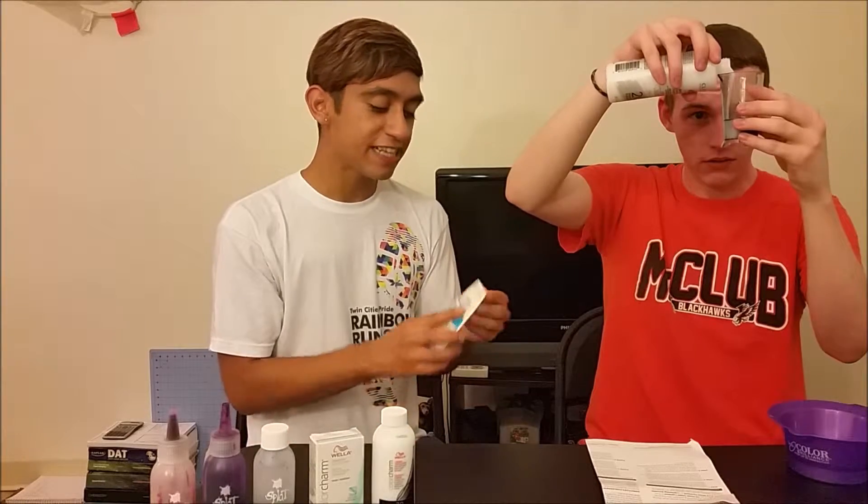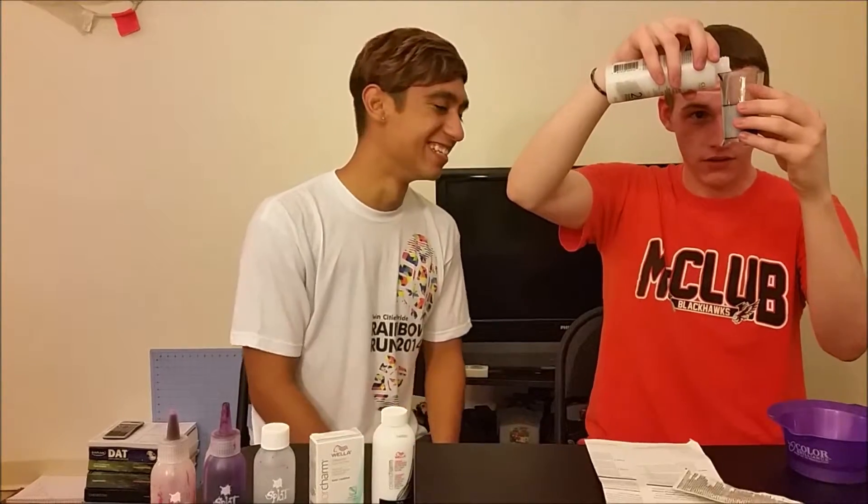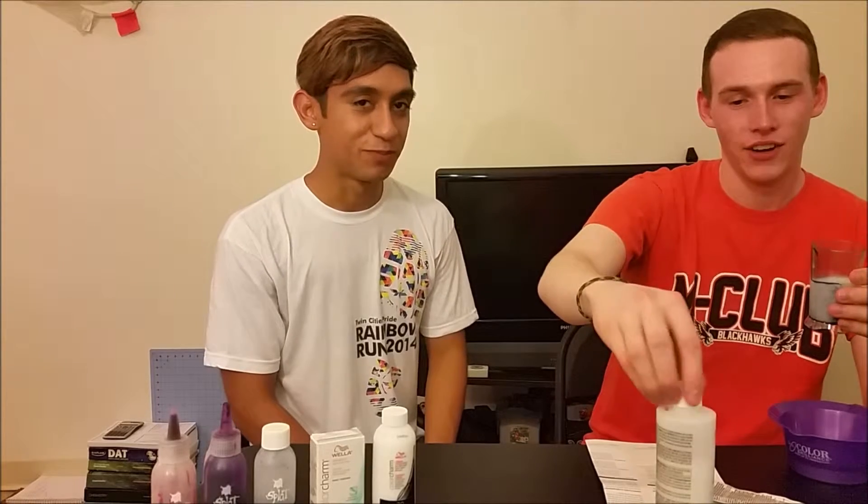So today we're gonna be using the Carol Professionals — see right here. I'm being a professional beauty guru. I already know what I'm doing.